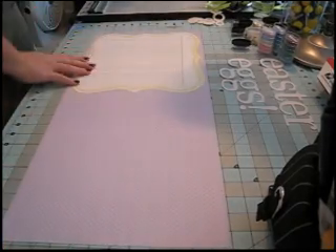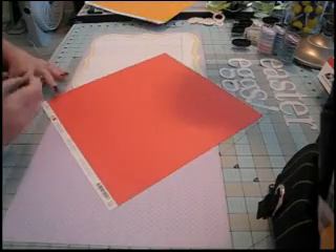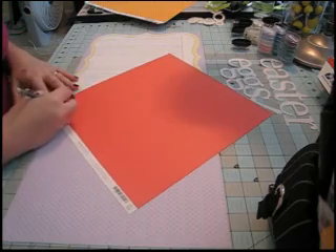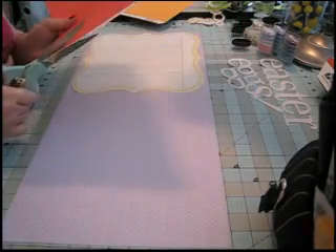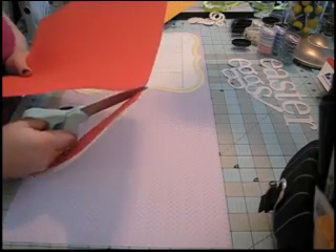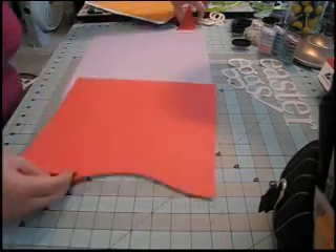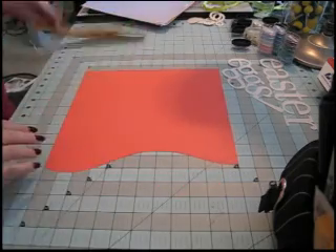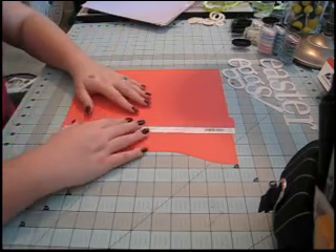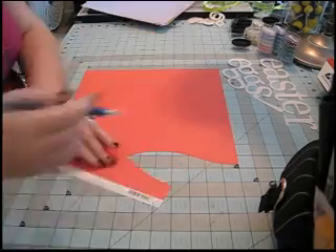Next I'm adding a swoosh to the paper, so I'm free-handing a curve or arc with pencil and cutting it out with scissors. I want the arc to be six and a quarter inches vertically, so I put the edge of the arc at one inch, count out six and a quarter inches, then use the scrap to retrace the arc so it's exactly six and a quarter inches all the way along.